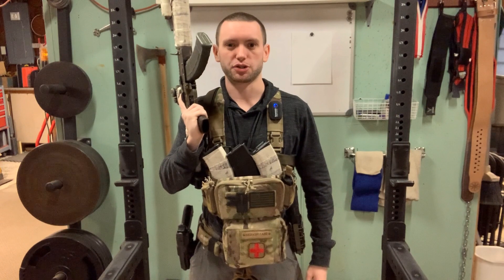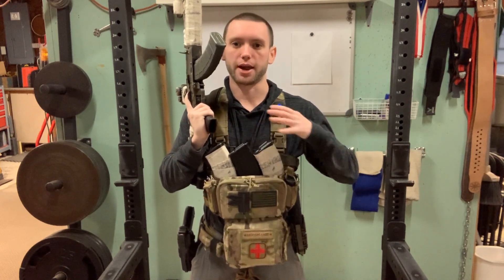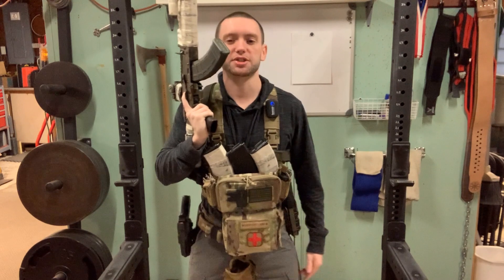Hey everybody, it's Tyler Austin. Thank you so much for watching. In this video I'm going to give you some quick tips and pointers on reloading your AK when you have to retrieve magazines from either a chest rig or plate carrier. This also works very well when retrieving magazines from belt-mounted pouches.